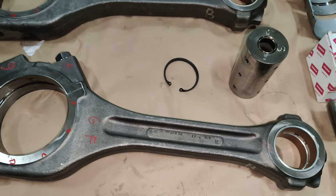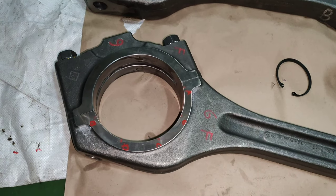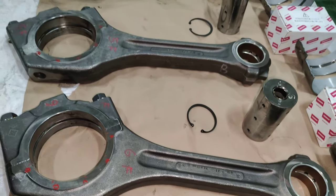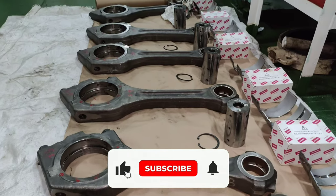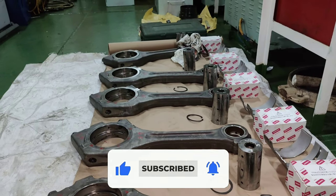Also, do check the bending of the connecting rod and perform the dye penetrant test of the serrations between both the halves. Do subscribe to my channel to know the procedures to check the straightness of the connecting rod. Wishing you all a safe and healthy stay on board. Thank you.